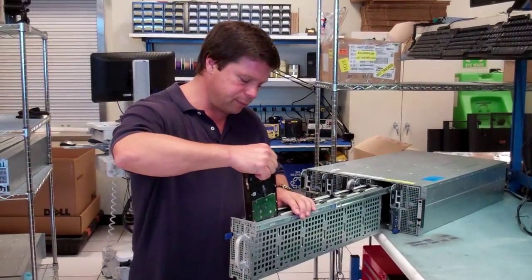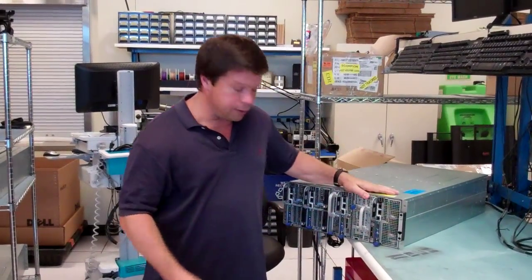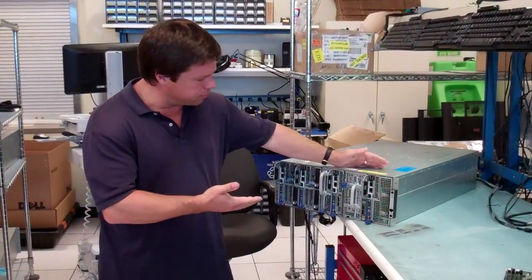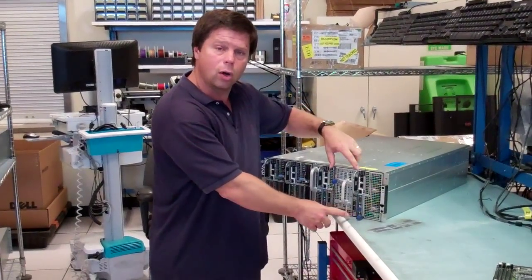You replace the drive, slide it back in, and there you go. It's a hot plug set of 16 drives with minimal impact. It fits very nicely with very minimal impact to your overall rack density.